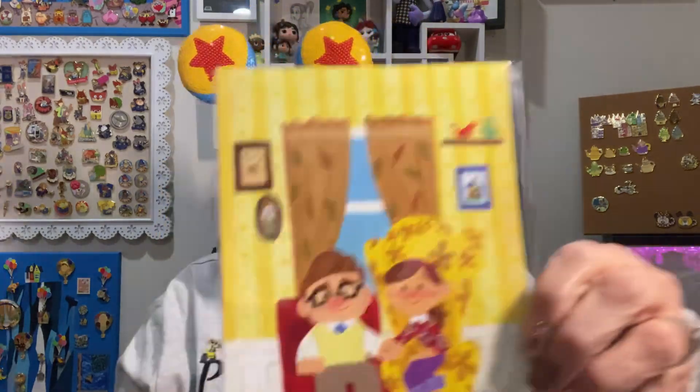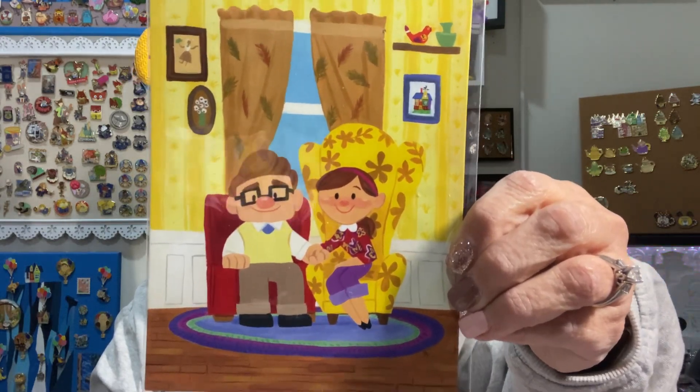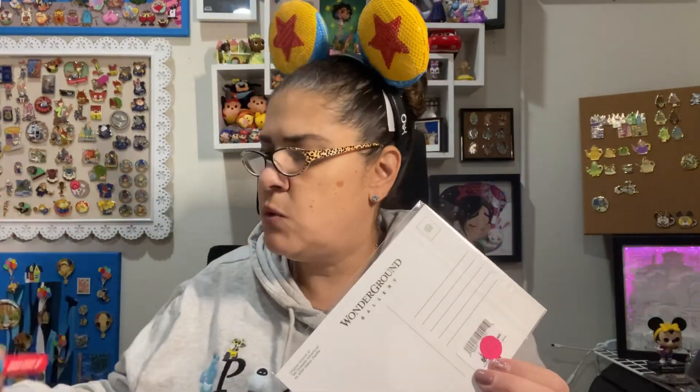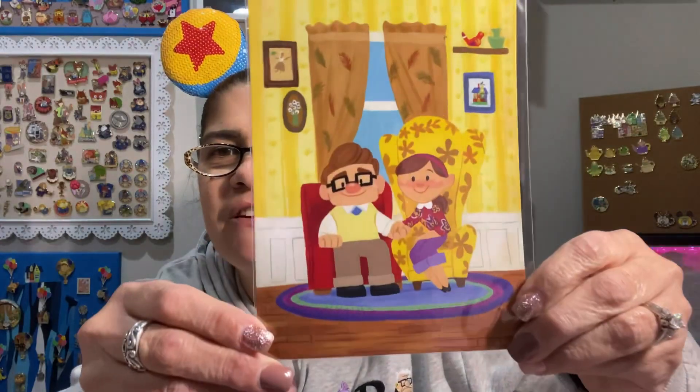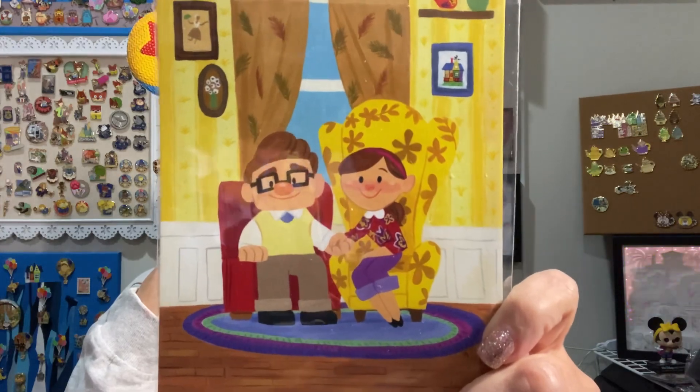This is Carl and Ellie in their living room in their little chairs — it is a postcard art from the Wonderground Gallery. It says original artwork, 'My Greatest Adventure,' by artist Gabby Zapata. Also from the parks. I'm going to have to frame that and add that to my Up display. I posted that earlier in the week, maybe Tuesday or Wednesday. I'll link both videos down below — the one with me making the ears for Bugs Life and the Up background. I'm still working on it but did an early reveal.